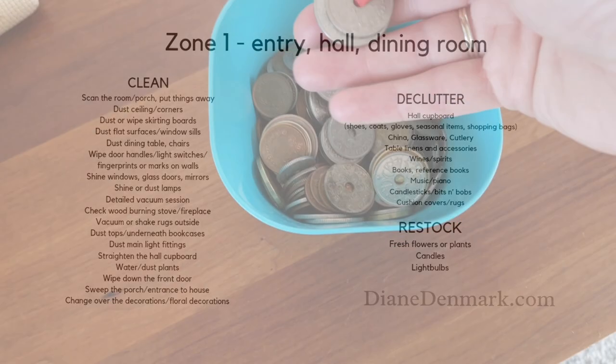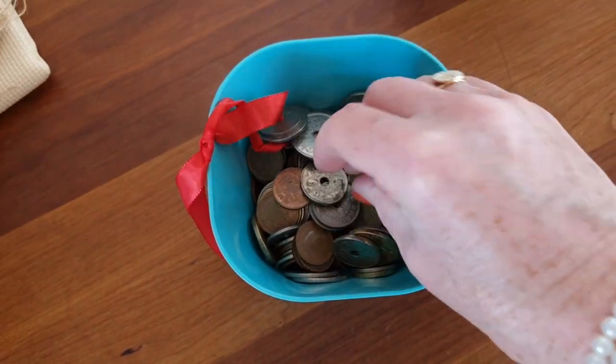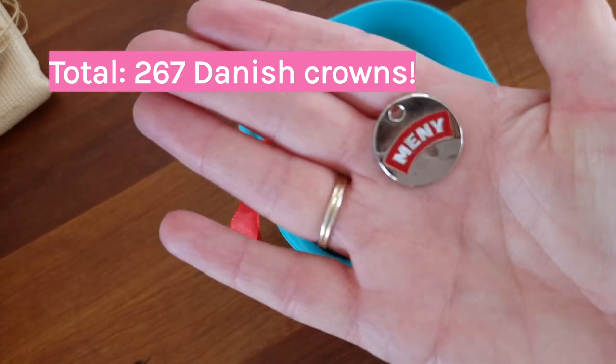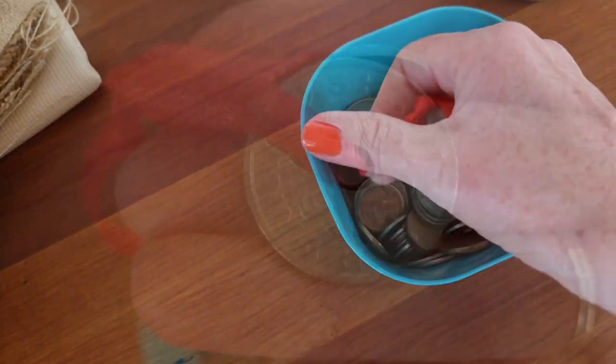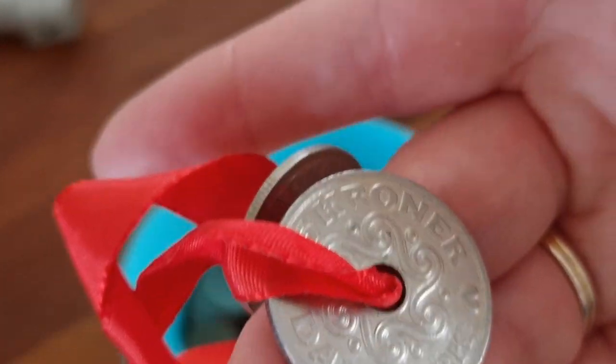Starting with Fly Lady Zone 1 — found this in the hall cupboards. We are basically a cashless society now in Denmark, so I'm going to take all these coins to the bank, apart from the ones for shopping trolleys. And if you've ever seen Danish money, you'll know it's got holes in it, so you can actually make jewelry from it.